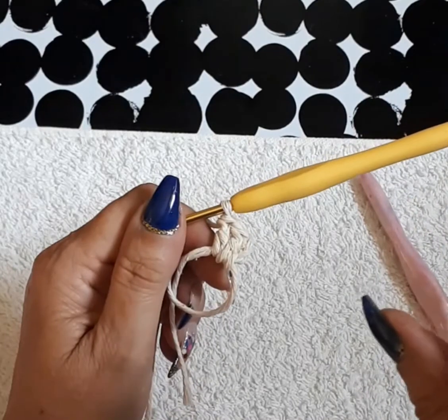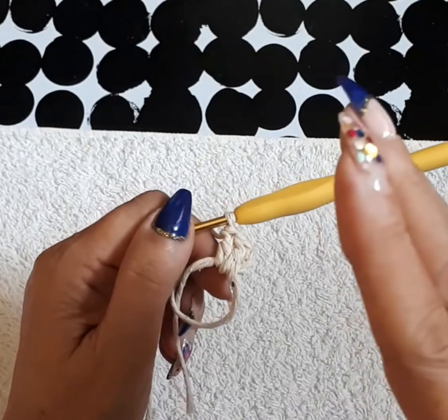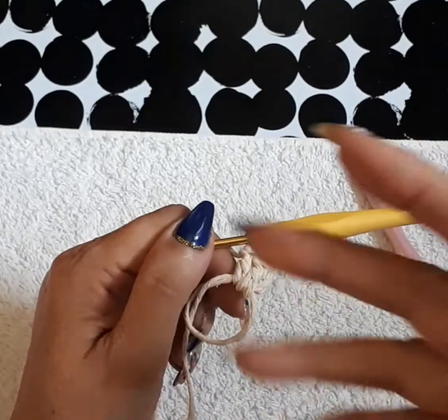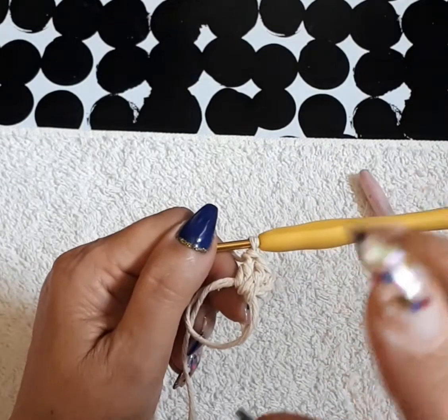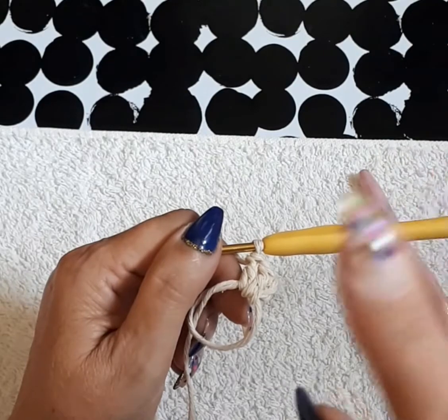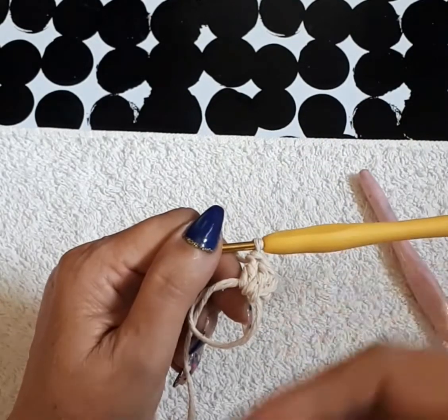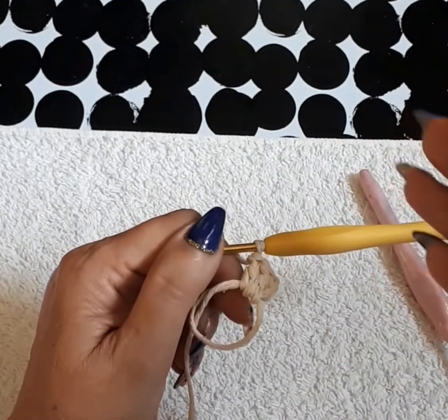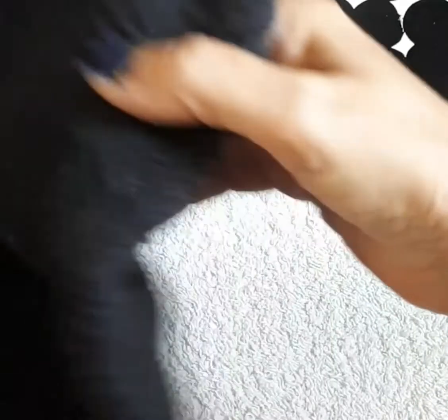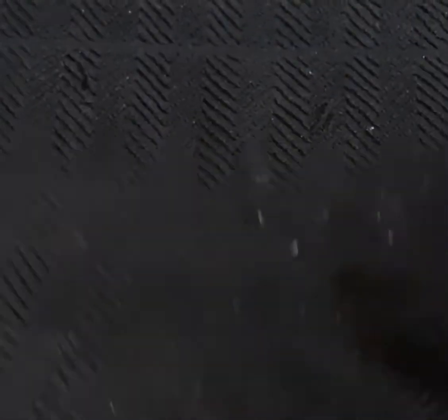If the video is too fast for you, there are three little buttons on the right up top — click there to slow down the video to your liking. If you're more of a pattern reader, you can use the CC closed caption button to show the letters so you can read and take notes. I'm going to put the black towel here since the beige color is hard to see on white.